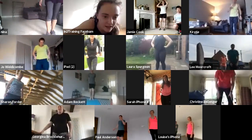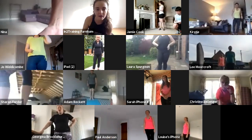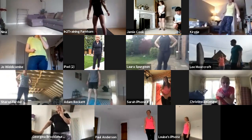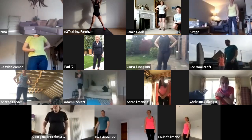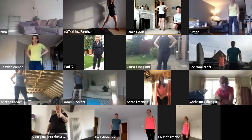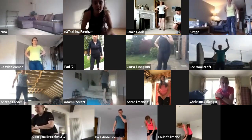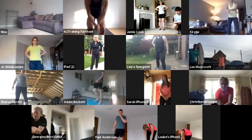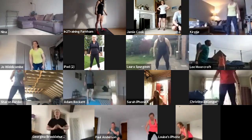Georgina, if you cannot jump out and jump in, what you're going to do instead is step out, step in, step out, step in. Movement number two is your air squats — we did these in the warm-up. Ten squats.